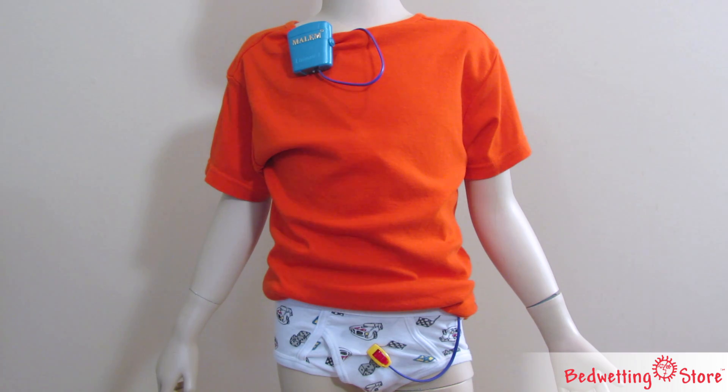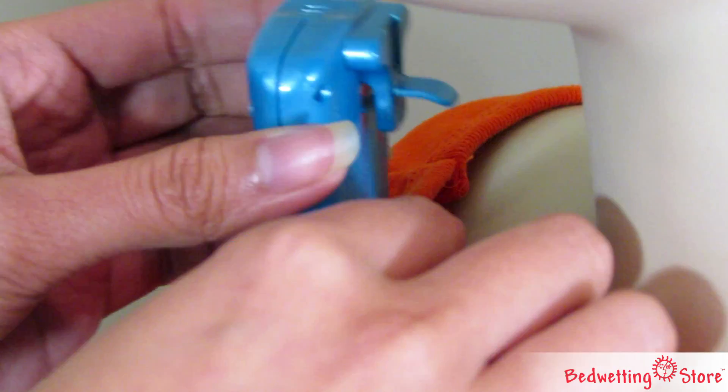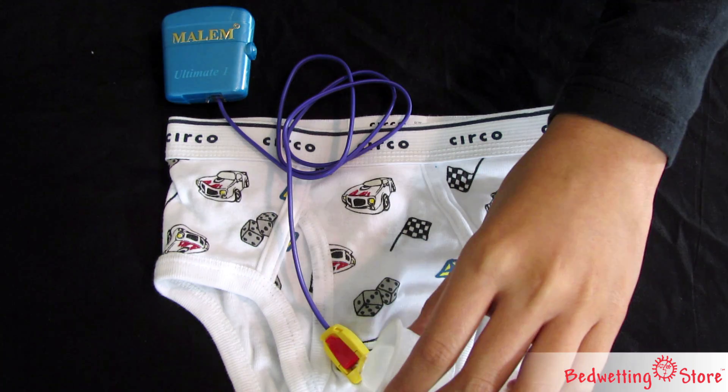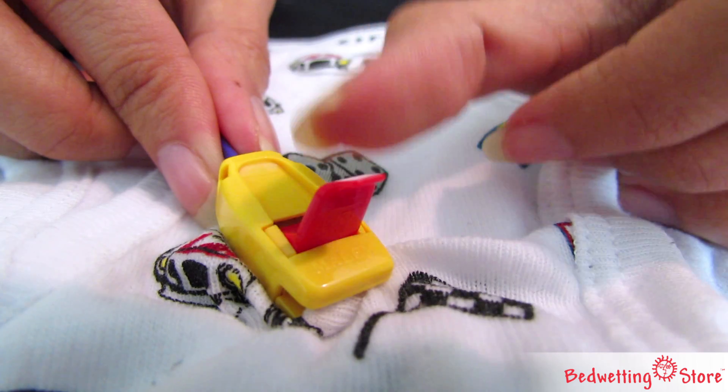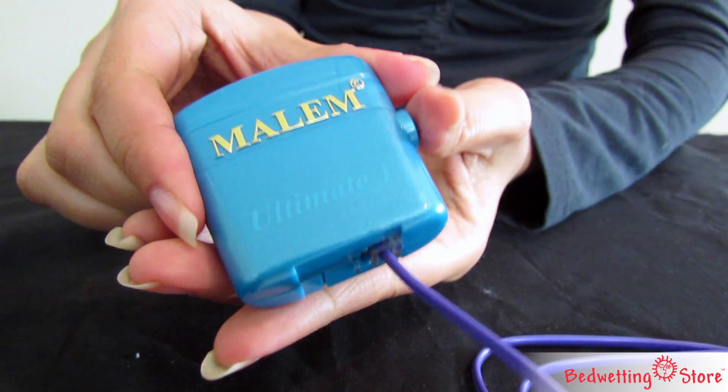The thin cord is worn under the shirt and attached to the shoulder with a plastic clip. At the first drop of moisture, the alarm will sound and vibrate. To stop the alarm, simply unclip the sensor and push the reset button.